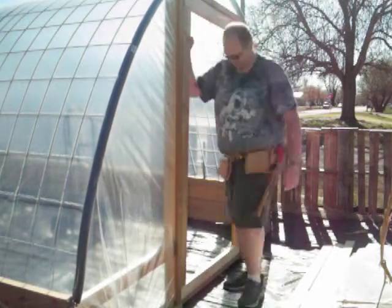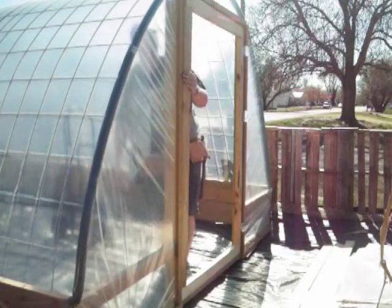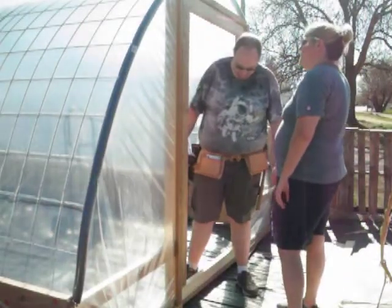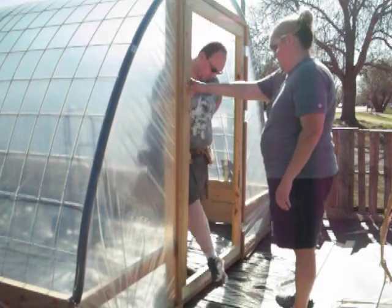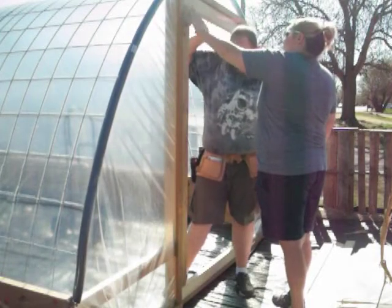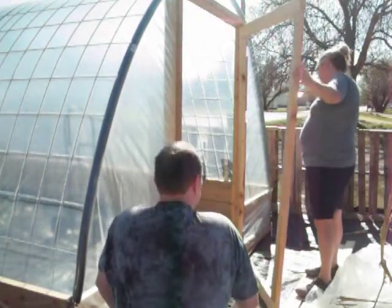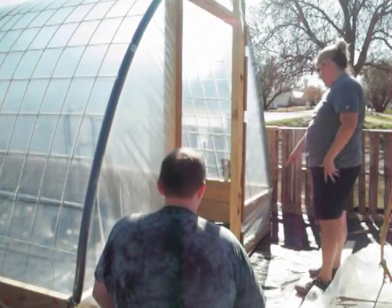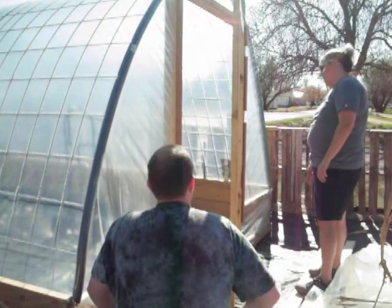A couple things we realized: one, the frame piece that we put on that side was a little too far over so it was catching it. And two, even though we made the door frame square, because of the greenhouse being lifted and moved that time plus just settling, it wasn't quite square anymore. And like we've mentioned before, the ground already wasn't the most level. So we wound up having to lift the greenhouse and put old unused pieces of pallet wood to try to make it as level as possible. Then we did actually cut down just a little bit where it was still catching.